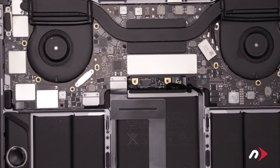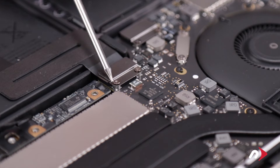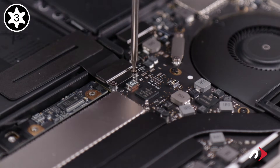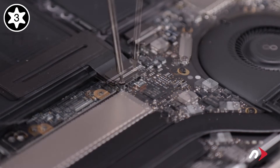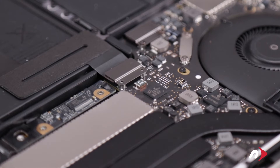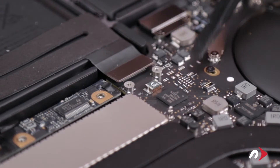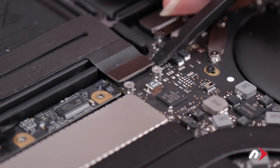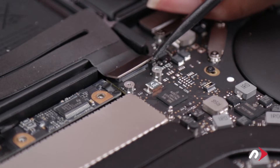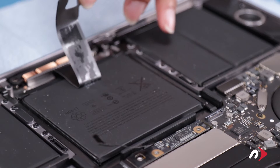We can now move on to the trackpad connector, which is held in place with two Torx T3 screws and a metal plate, which also needs to be removed. You should then be able to lift straight up on the connector to detach it. Then carefully peel the cable away from the battery.